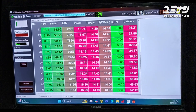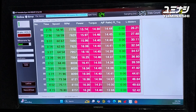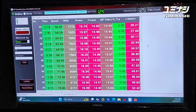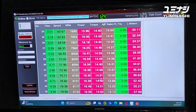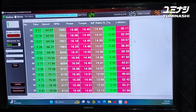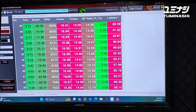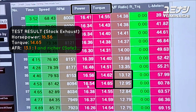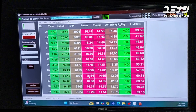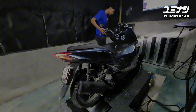Here are the results with the original exhaust and 140cc injector - original cylinder head, Yuminashi camshaft, 62mm cylinder, and original air filter. That's the power and torque result you can see here.